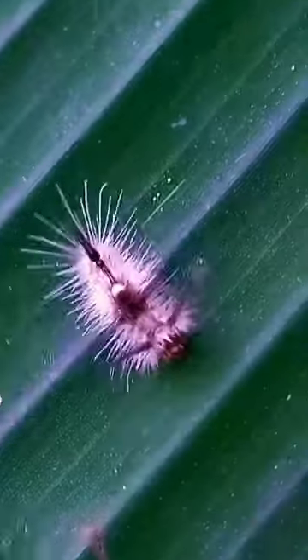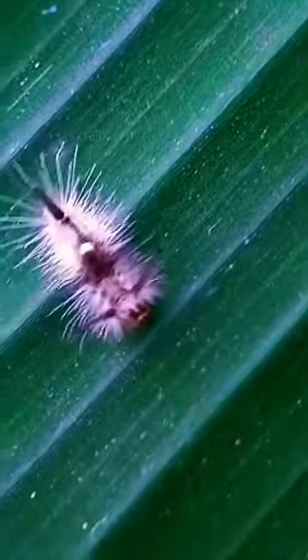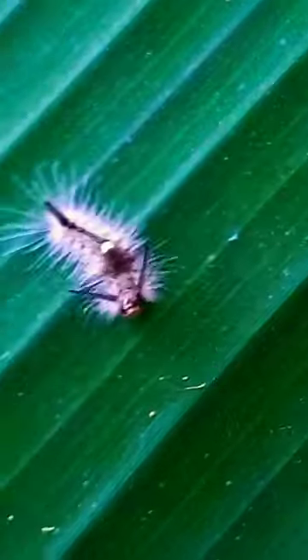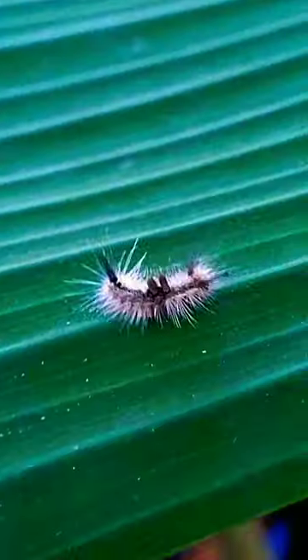Bright red defensive glands are seen on the hind end of the back. Four white toothbrush-like tufts stand out from the back, and a gray-brown hair pencil is at the hind end. There's a theory that the four white tufts mimic the external cocoons of parasitic wasps.